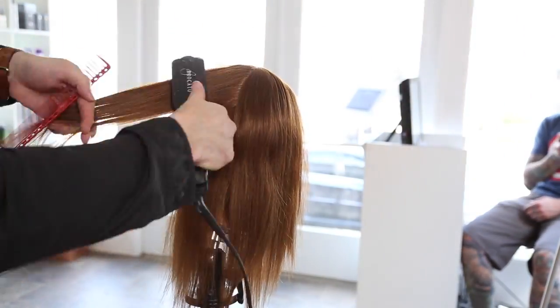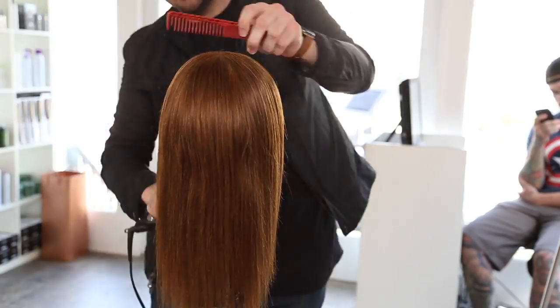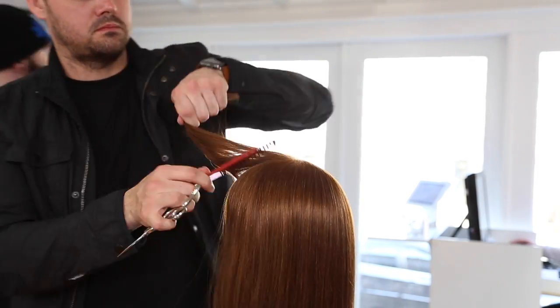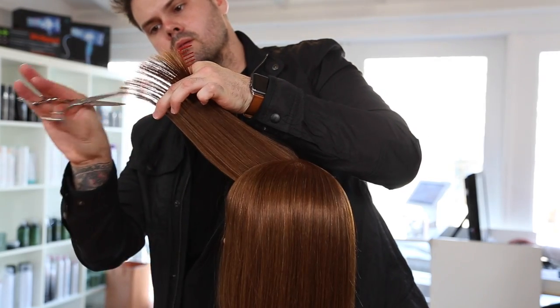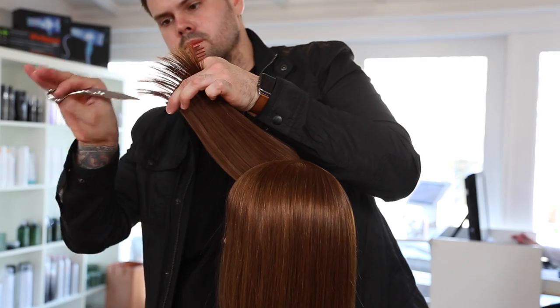Now we're just blow drying, quick flat wrap, quick iron work, and then I'm going to go through and do some dry detail work in the haircut. This is a great haircut for getting a guest in and out of the salon but with a lot of detail — we do the wet cut first, then I go through and do some point cutting.